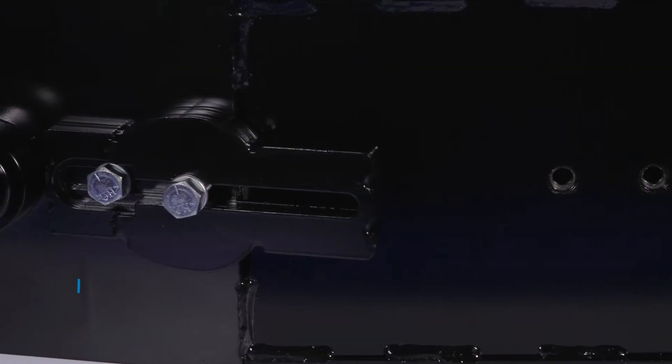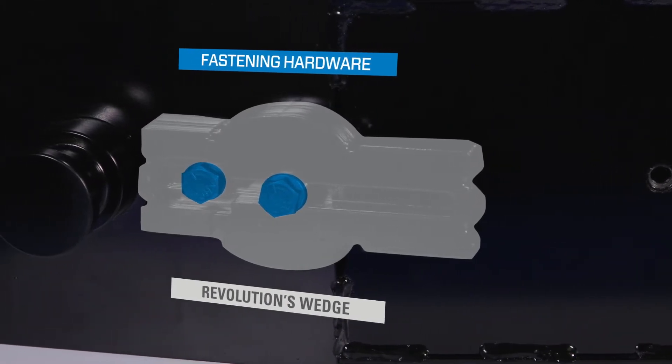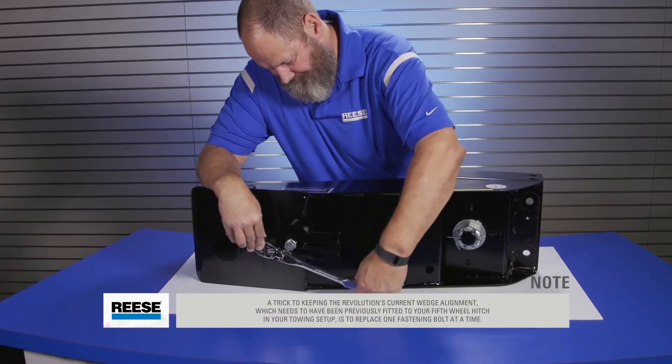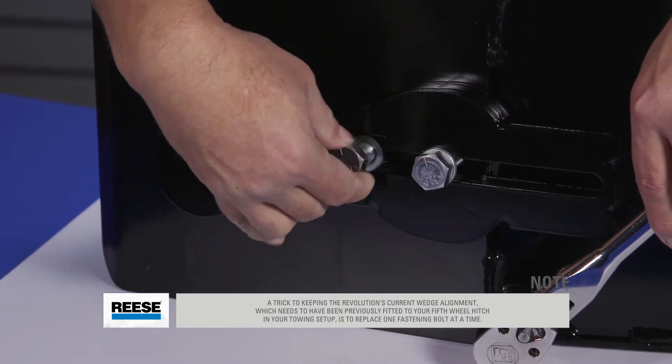For this demonstration, we will start by replacing the fastening hardware for the Revolution's wedge. A trick to keeping the Revolution's current wedge alignment — which needs to have been previously fitted to your 5th wheel hitch in your towing setup — is to replace one fastening bolt at a time.